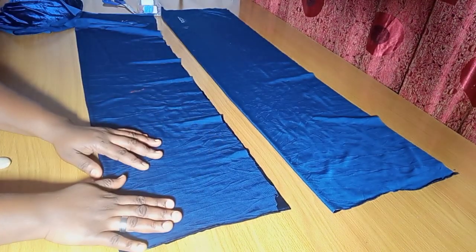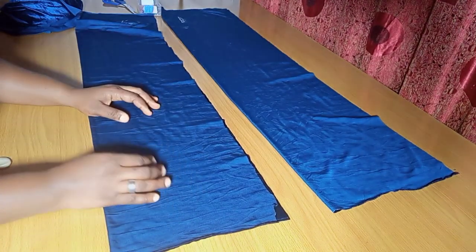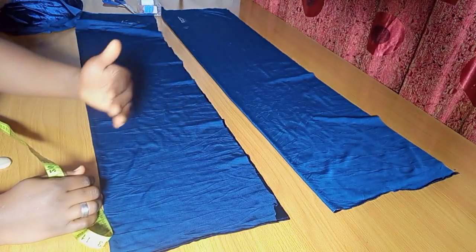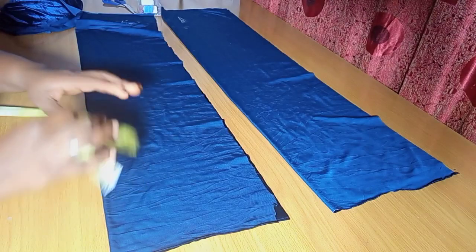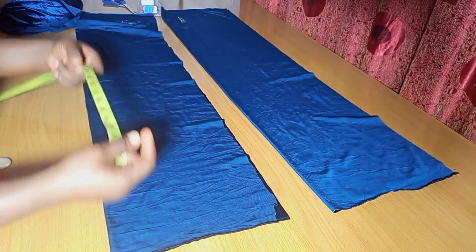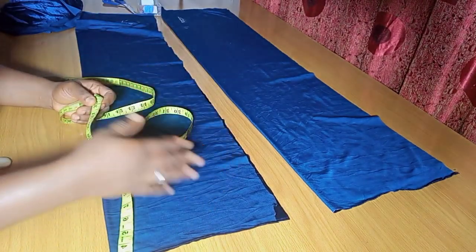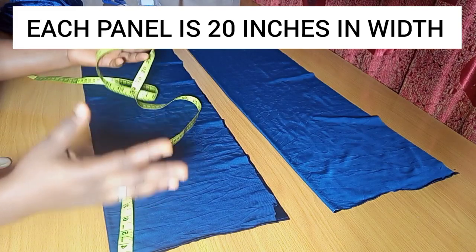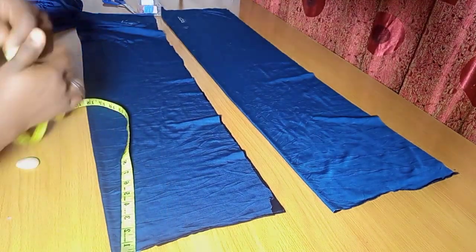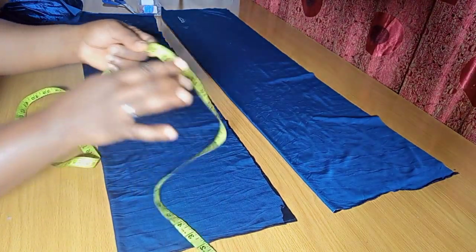When you're cutting your six pieces, it depends on your choice on how full you want the lowest part to be. You can do 20, 18, 22, 25, or 30 inches — depending on your choice. Each panel will be that width. For me, I'm going to be working with 20 inches, so each panel is going to be 20 inches in width along the length of my desired skirt length.